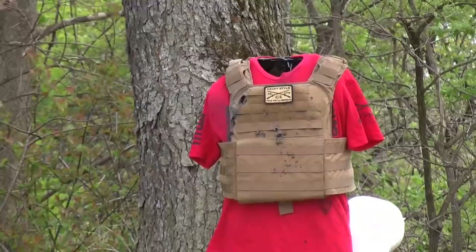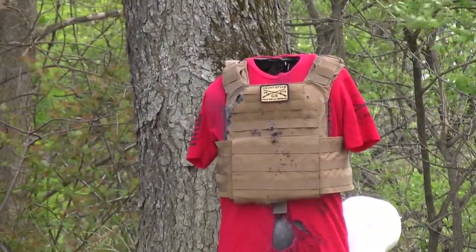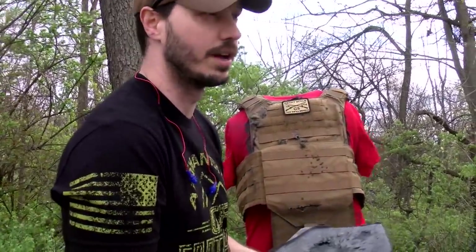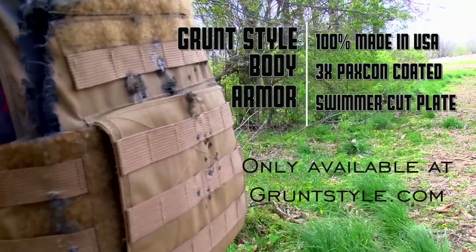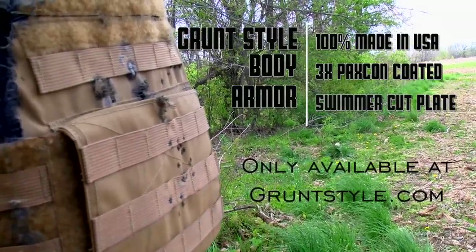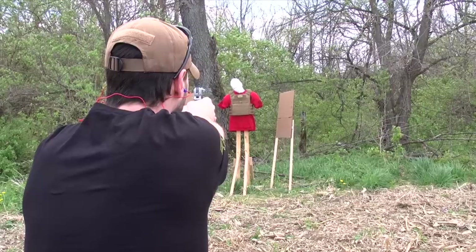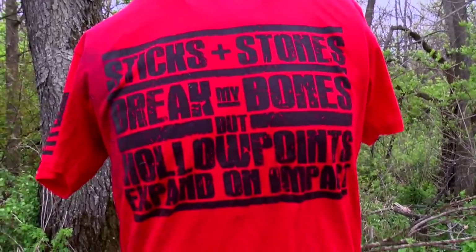If you get shot that many times and you're still alive, thank God you got hit square in the plate — but also, you need to rethink whatever you're doing. That's how the Paxcon works, just keeping that fragmentation from going out. As more rounds hit it you can see it starting to come out, but if you're getting hit more than ten times wearing a plate, you've got a lot bigger problems than whether or not the fragmentation is going to stop. Well, there you have it, gentlemen.